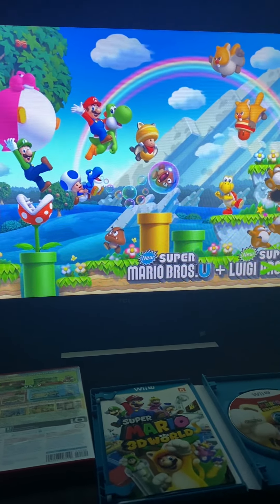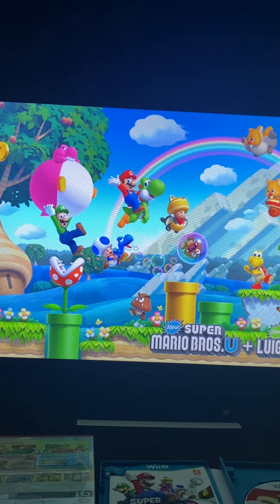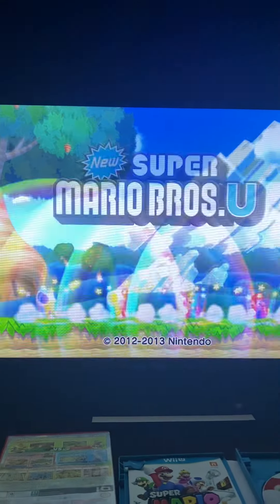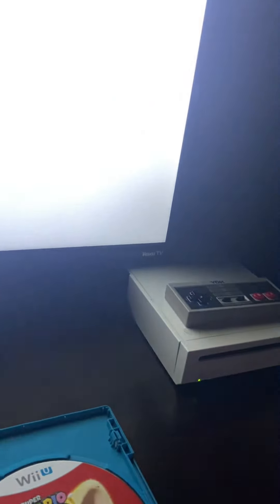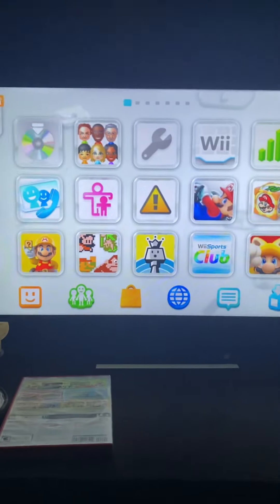Alright, let's go ahead and take the game out and now we're going to test Super Mario 3D World. I highly doubt this is going to work — like, I legit highly doubt this is even going to read the game. This is probably not going to work.